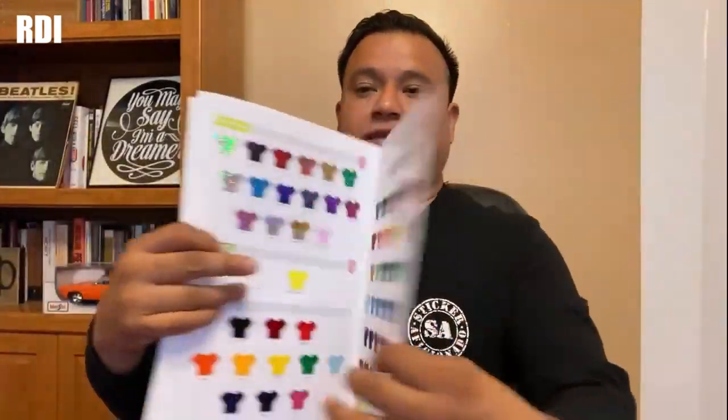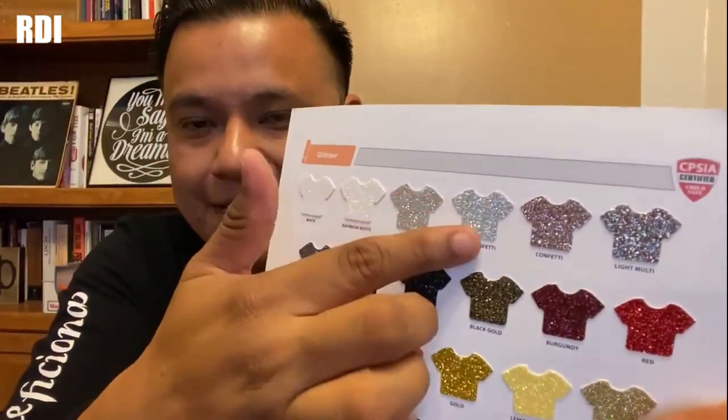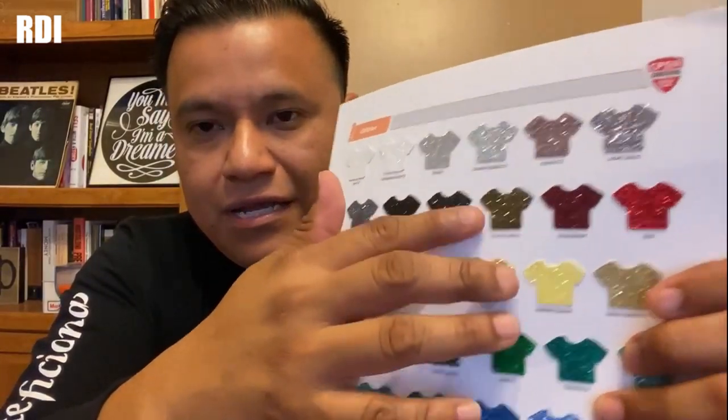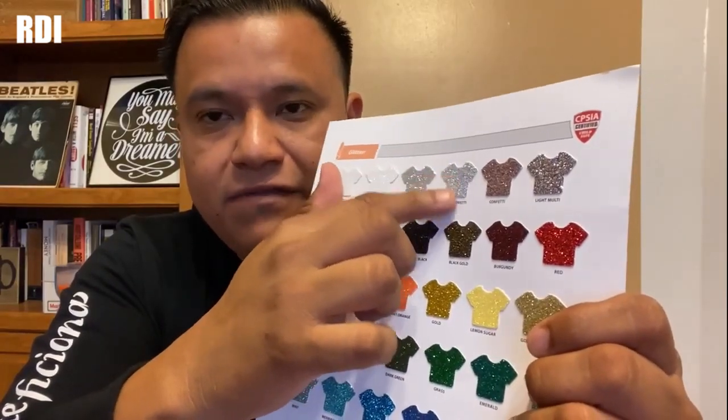Let me show you this one real fast. This is the glitter, and we'll be placing an order for this one here — the silver glitter. We don't really get this often, but we got a couple orders to make, and that's why I'm going to order a little bit of the silver glitter. Now let's go to the computer and place the order.